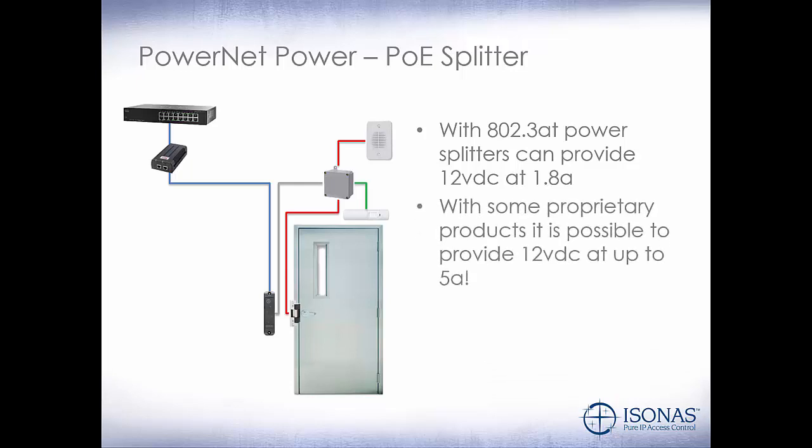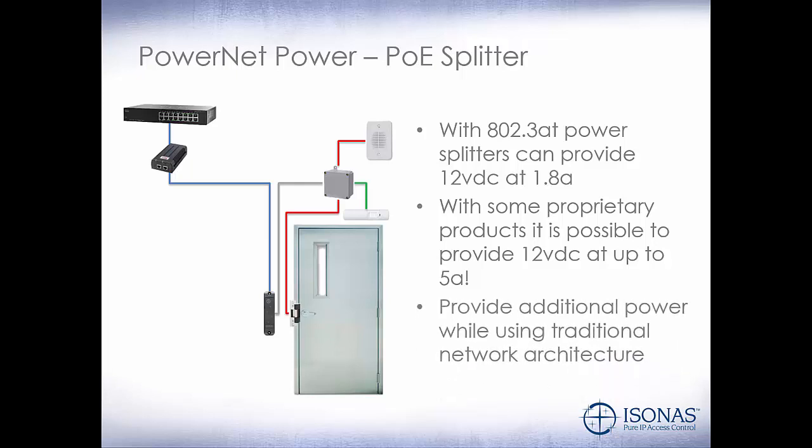With some proprietary products, it's possible to provide 12-volt DC at up to 5 amps. But remember, the PowerNet relay is only rated for 2 amps, and the external door kit relay is rated for 3 amps. This can be used to provide additional power while still utilizing a traditional network architecture. This is also useful for securing magnetic locks on exterior doors when we want to isolate the power inside the building.